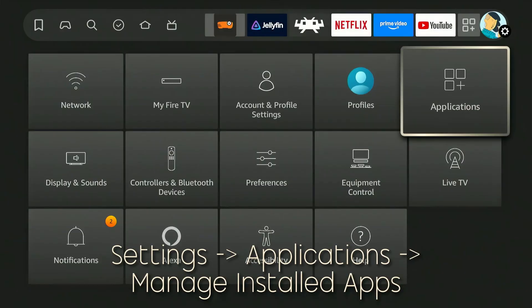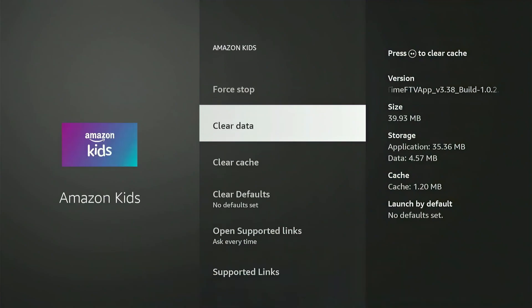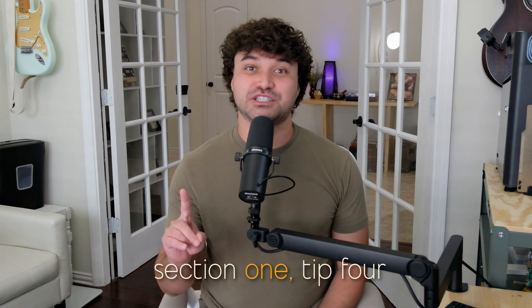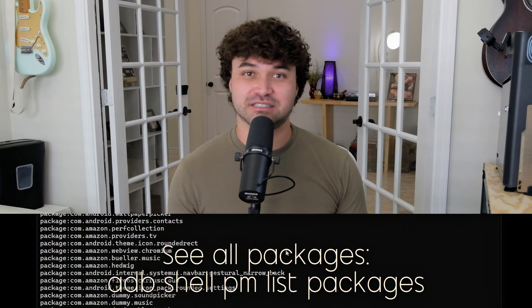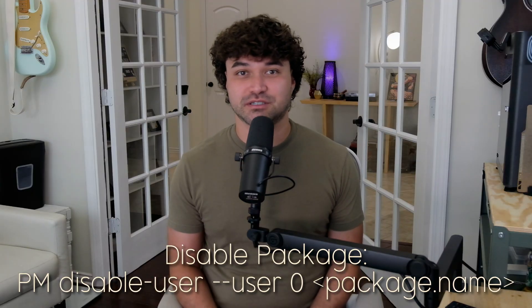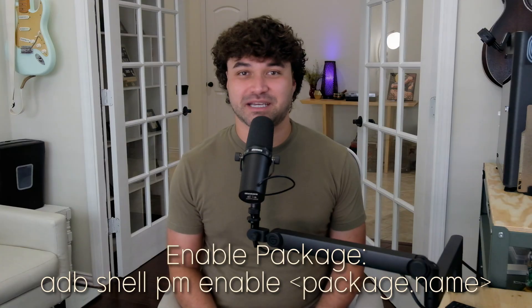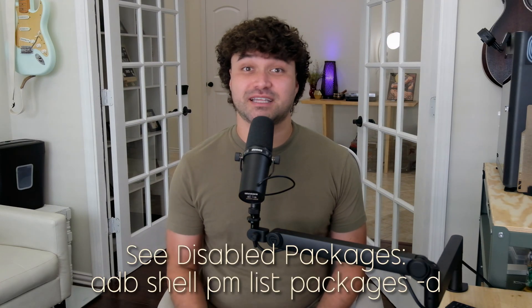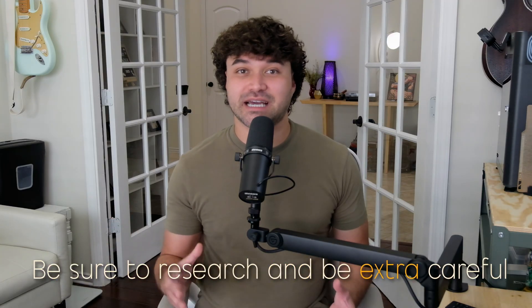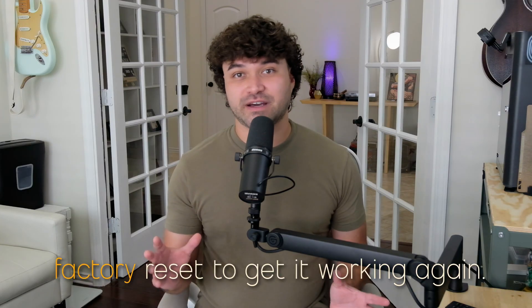Upgrade number ten: sink the bloat. Bloatware is extra fluff sitting on your Fire Stick eating up storage space and available memory. Clearing it out will make your Fire Stick perform quicker and more reliably. You can start by removing applications under Settings, Applications, then Manage Installed Applications. Uninstall what you can, but some are blocked. In this case, you'll need to use the Android Debug Bridge. In your connected command prompt, view all apps with the command 'adb shell pm list packages', using the '-f' tag to help identify them. While you can't truly uninstall system apps, you can disable them using the command 'pm disable-user'. Lock in the changes by rebooting with 'adb reboot'. Be sure to research carefully — never remove any packages that would break the Fire Stick boot process, or you'll need a full factory reset.